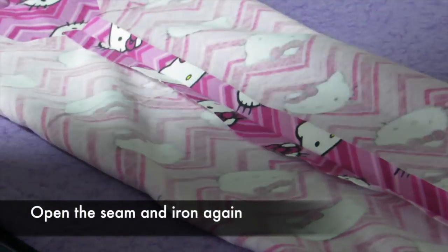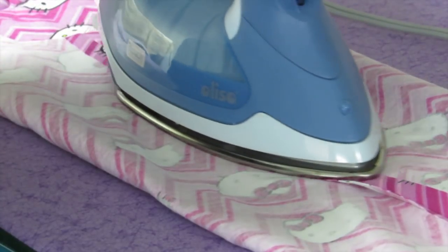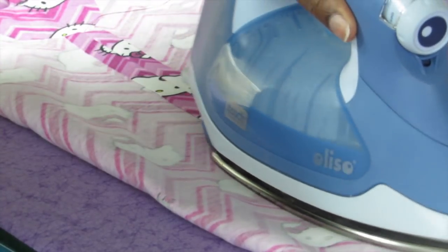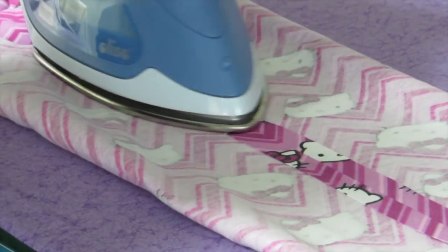Next you're going to set the seams, which just means iron them closed. Then you're going to open the seam and iron it again. That's going to actually strengthen the seam by doing that setting and ironing. It also makes for a neater finished garment.